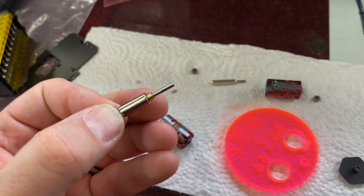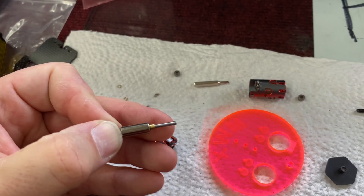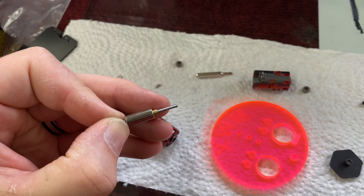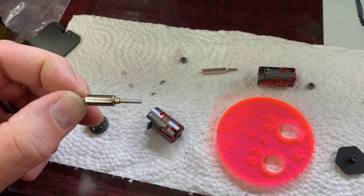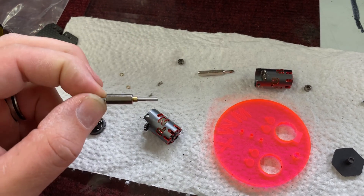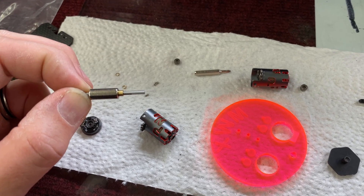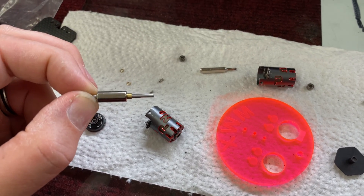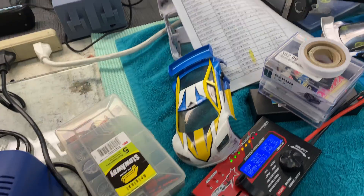After some back and forth, we realized there was so much play in there, so we've got a large spacer in there to push it all the way towards the sensor board side. It now has very little back-and-forth play, which is good. That should help it a lot — let's go run it.